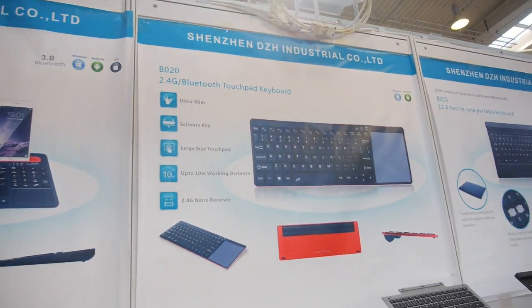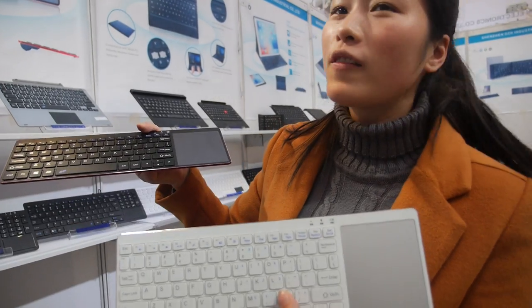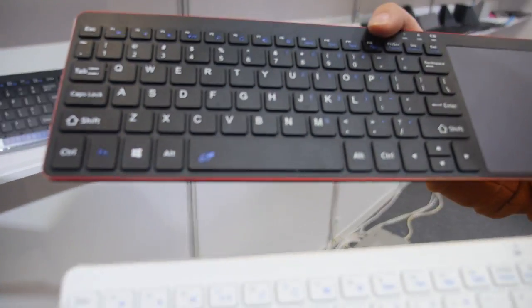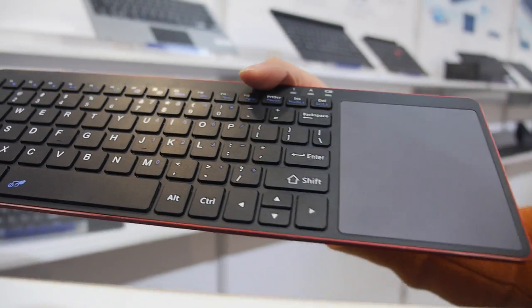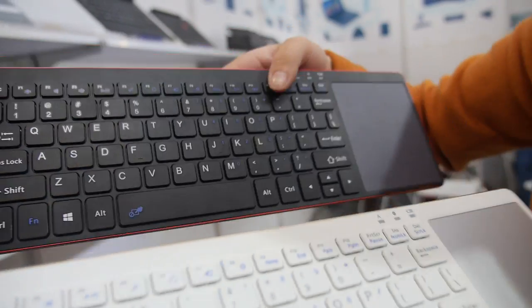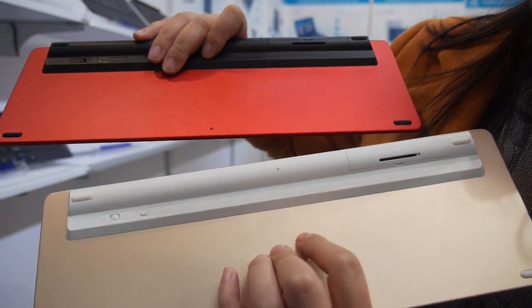DZH Industrial. Hello, this is Mercy. I come from the DZH community. This is our new touchpad keyboard — it's a touch mouse and the material is practical. You have many different color choices.